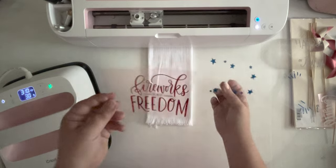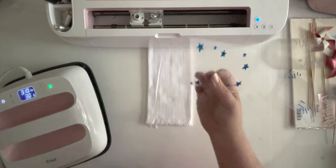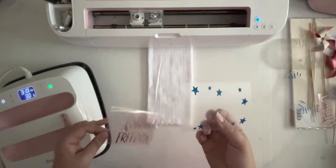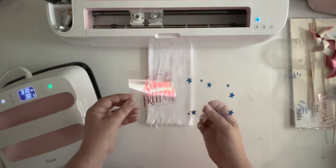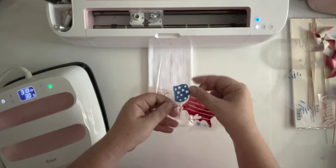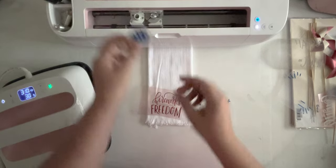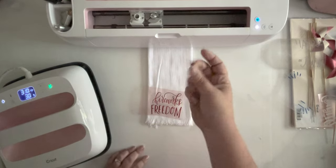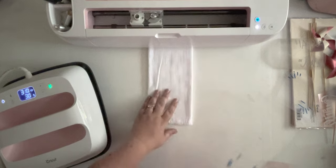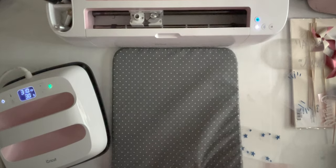The second way is simply to do two different presses. In this design, we will center this guy, press him on, take the carrier sheet off, and then add our stars. When doing two different layers, we want to make sure that the hot iron never touches any exposed iron-on. Say I was pressing this design - when we press this second layer, we don't want to go over all of the exposed iron-on, because that won't end well; the iron-on under exposed heat will shrivel, get scorched and burned. So you always want to protect it with a carrier sheet or freezer paper. I actually have a special protective sheet from Cricut that I use for that.